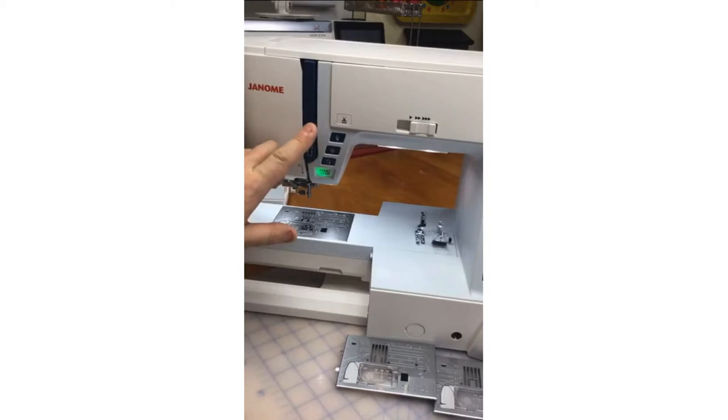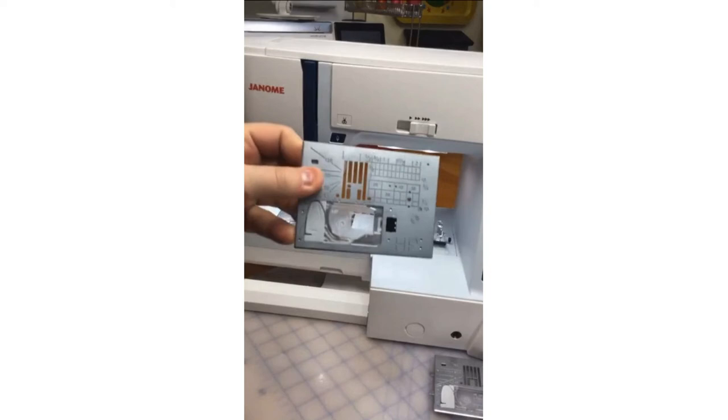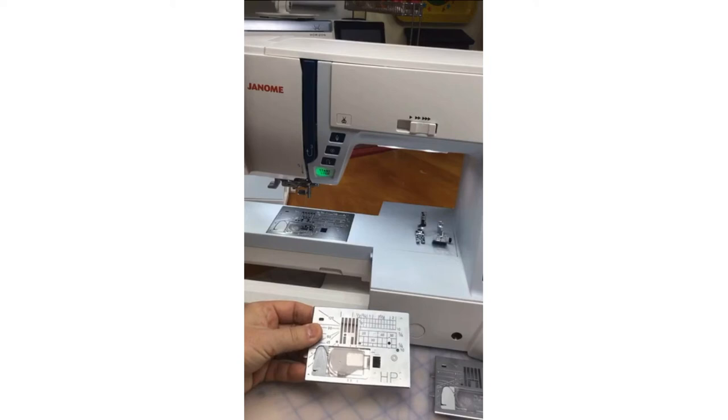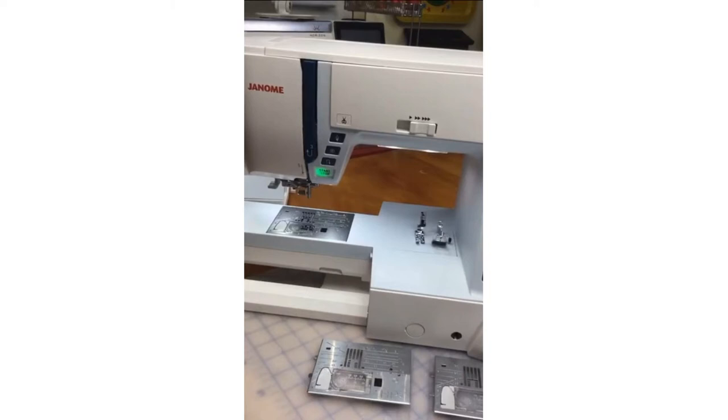Machines like the Indigo Skyline S9 — now this is not the Skyline S9, this is the Skyline S6, but when we talk about the indigo machines we're referring to this strip of indigo, the indigo buttons, and the indigo-blue balance wheel. If you have an Indigo Skyline S9 you can use the HP needle plate and HP foot. If you have an original robin's egg blue Skyline S9 — the lighter blue — this only applies to the S9 in the Skyline series — you need to update that machine to version two in order to be compatible. There are instructions on Janome.ca or Janome.com for doing that update.